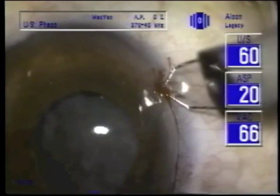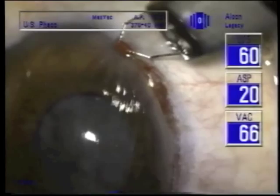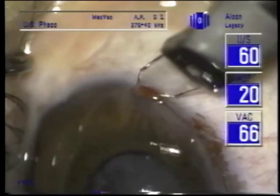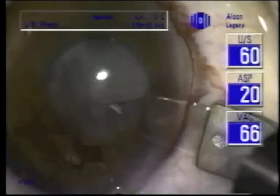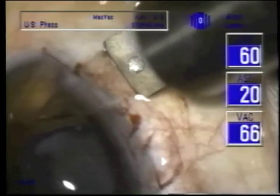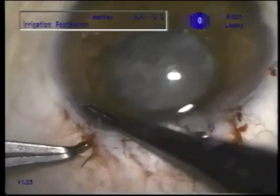I've decided to convert to extracapsular technique. I have to make a really big incision because I have the capsular tension ring in there and I can't just strip off cortex. So we're going to make an almost 180-degree incision here and then reposition to operate through that incision. With sharp diamond knives, you have to watch your incision to make sure you're not getting too shallow.